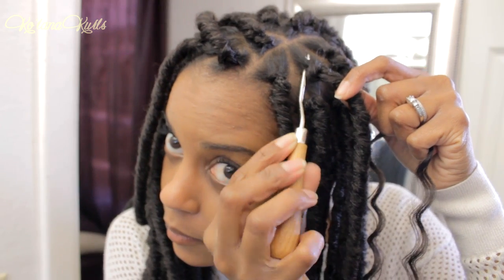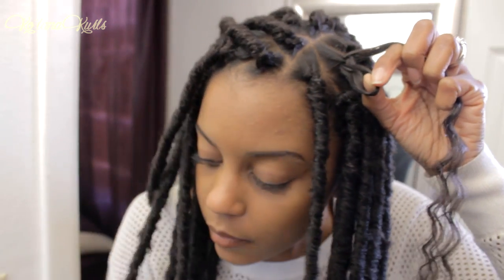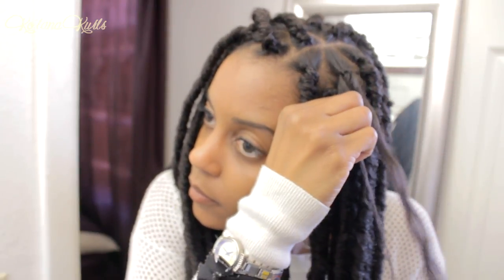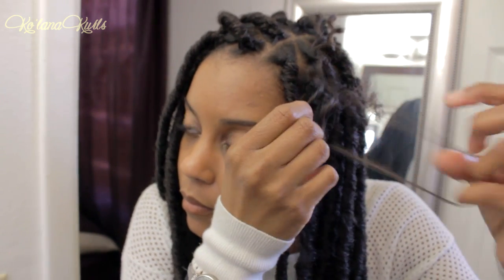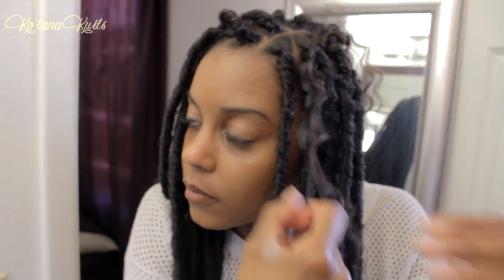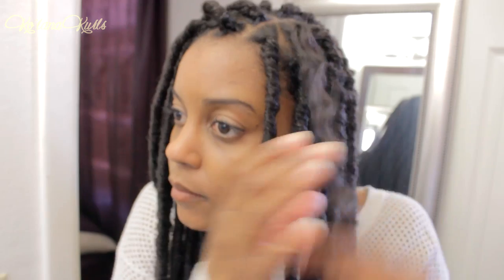It doesn't tangle, which is super nice — you just separate it and run your hands down and it's perfect. I just insert the latch hook needle in the base of the braid that I want to add it to and loop that in. Now this was a little bit of a struggle for me because I'm using the viewfinder, but I have two mirrors. I'm trying to make sure you guys can see it on camera, so I'm struggling a tiny bit. You just take a small section of hair, and this makes it so more hair is not knotted and it kind of hides the knot. I loop that three times and then pull it securely so it's not going to go anywhere.